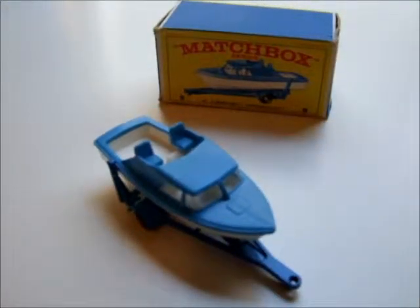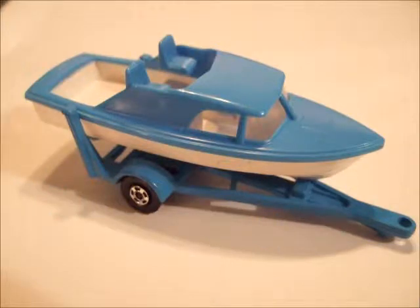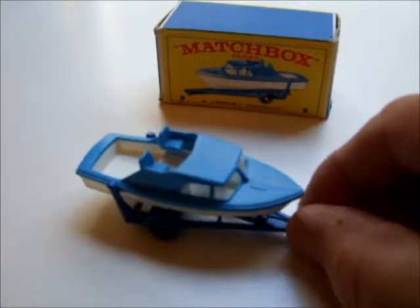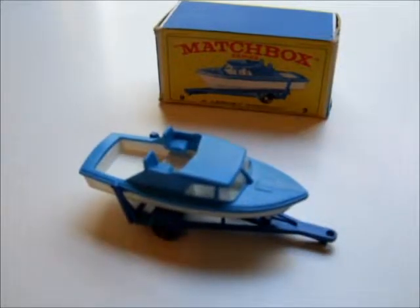In 1970 the trailer was changed to super fast, and in 1972 the model was deleted out of the line.